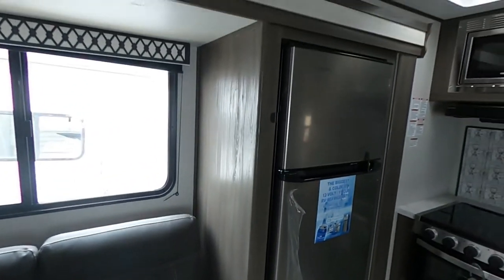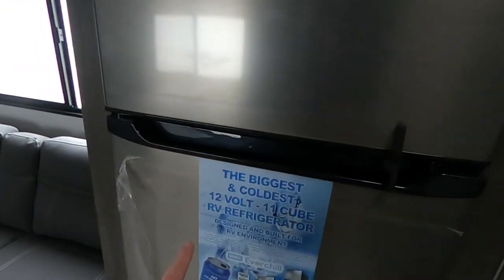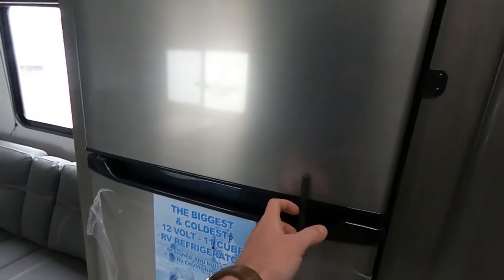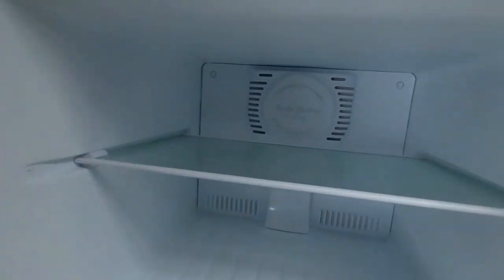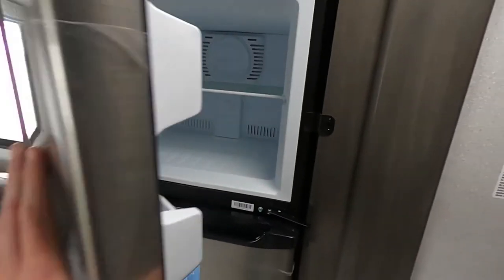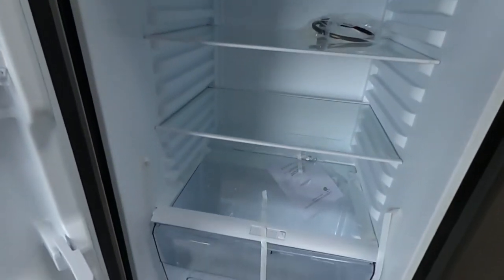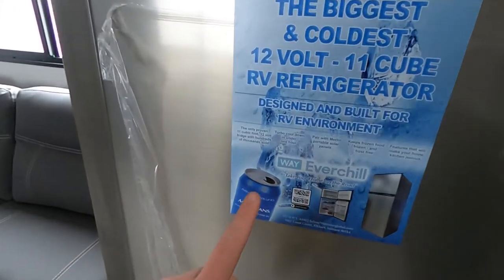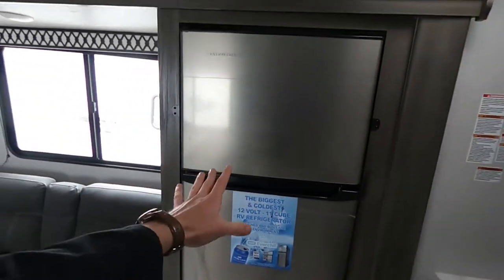Moving on to our kitchen, we have the Everchill — the biggest and coldest 12-volt, 11-cubic-foot RV refrigerator out there, designed and built for an RV environment. This thing has turbo cool in our freezer — frost free — so everything in here is going to stay nice and cold without any freezer burn. It gets up to temperature in about an hour. Turbo cool in under one hour. Really cool stuff — humongous refrigerator.